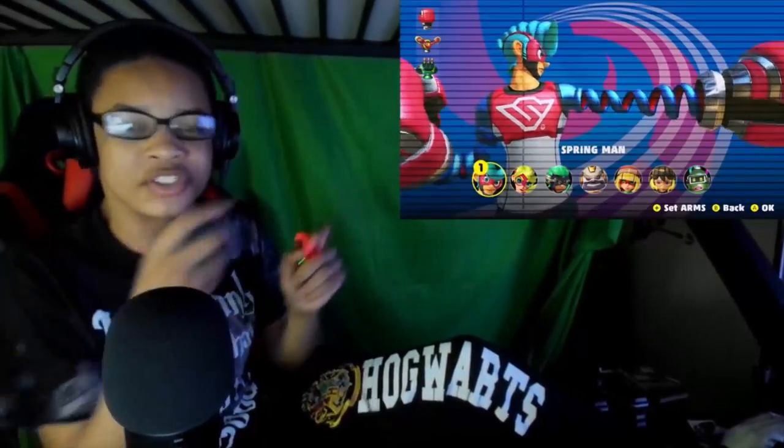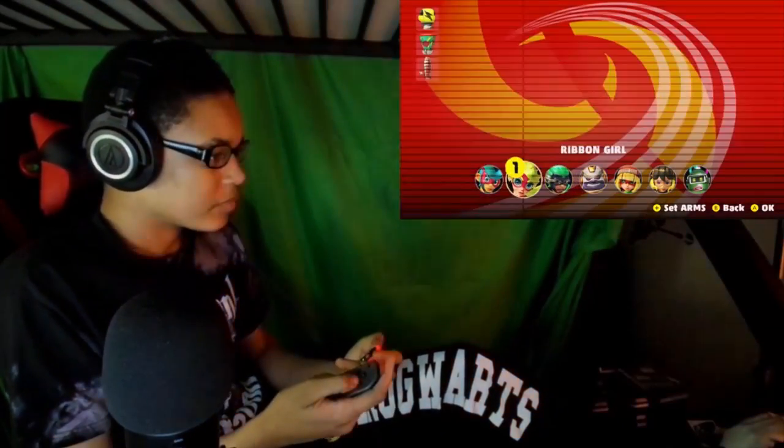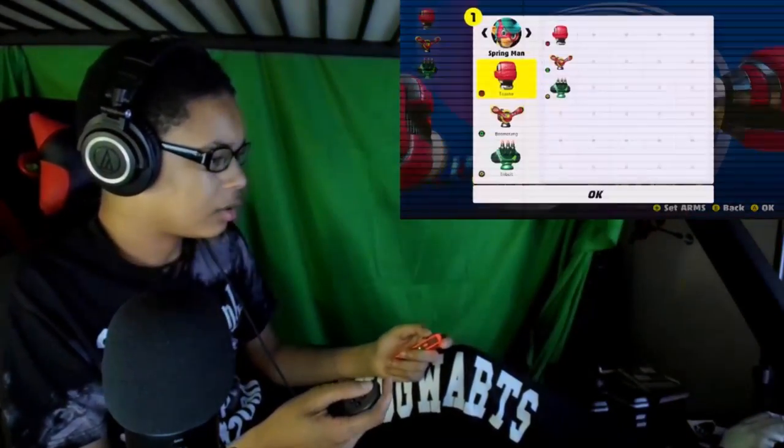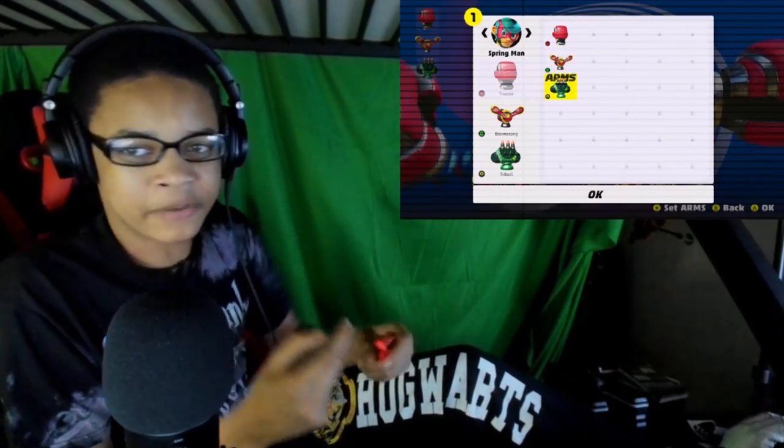So pretty much ARMS is like a fighting game. I've been hyped to play this — I pre-ordered it personally. Let's try out Springman, and we can set the arms to the propellers and the spike fist.